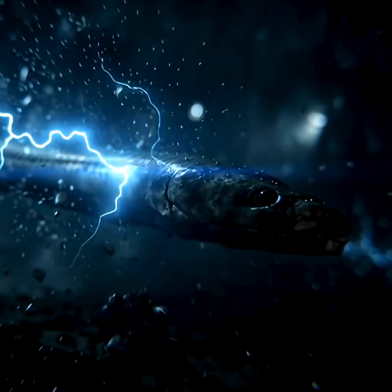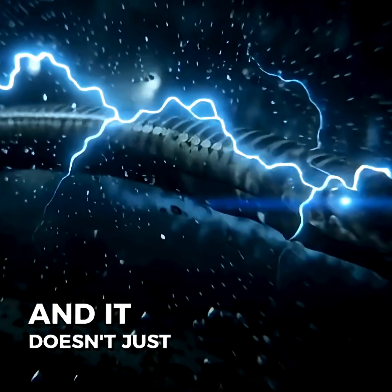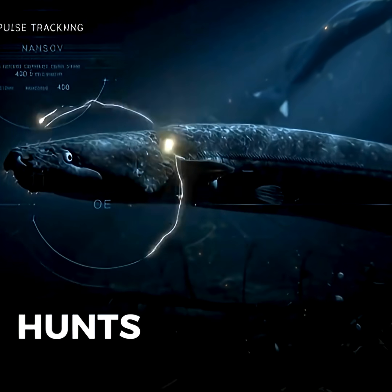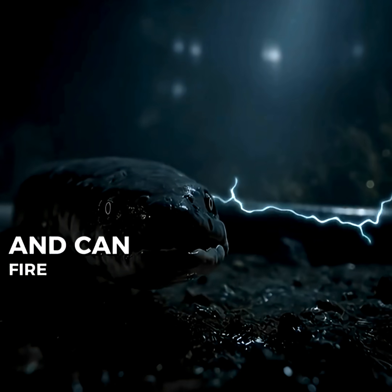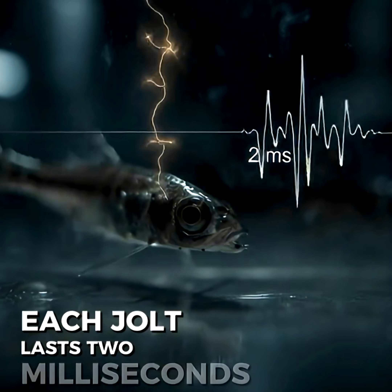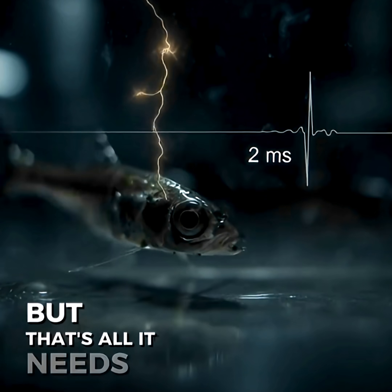It's called the electric eel, and it doesn't just shock — it aims. It tracks in the dark, hunts with precision, and can fire up to 400 times per second. Each jolt lasts 2 milliseconds, but that's all it needs.